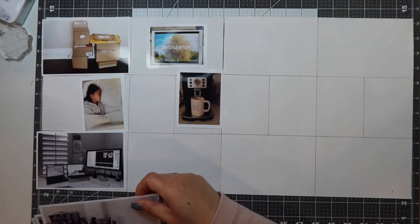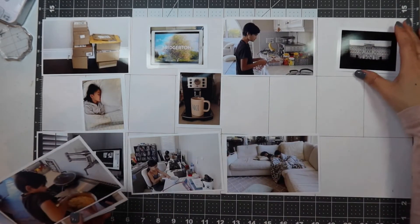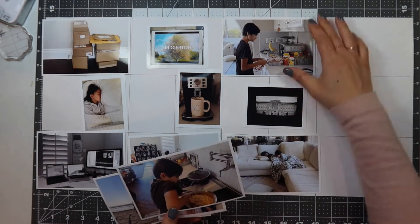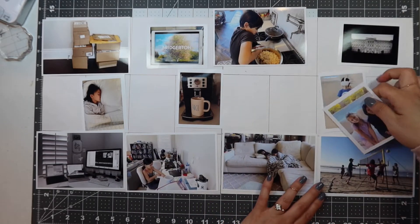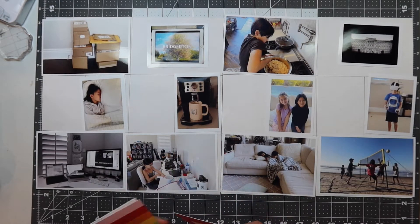As I'm putting these photos down, you'll see that I have two areas where I have a three by four card in a four by six space. So I'm going to need four by six journaling cards to back that area, and you'll see that I ran out of four by six cards from my Studio Calico documenter kit.